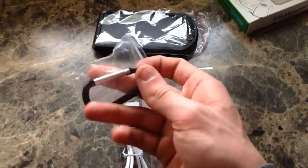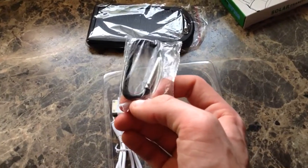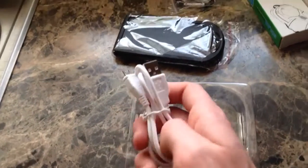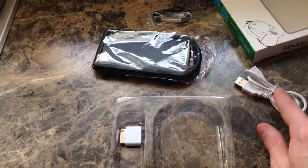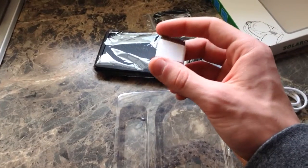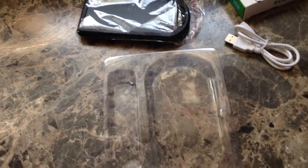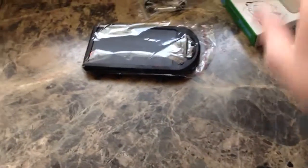It comes with a carabiner — you can use this to strap it to your backpack, belt loop, anything like that, if you just want to have it out where it's in the sun. It also comes with a USB to micro USB for wall charging. And then it has a nice little adapter for older iOS devices, older iPods, anything that doesn't have the lightning connector.